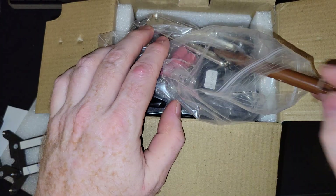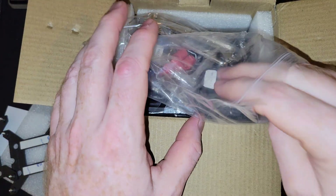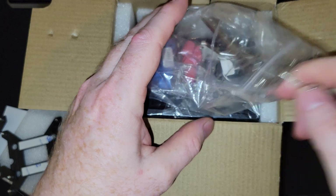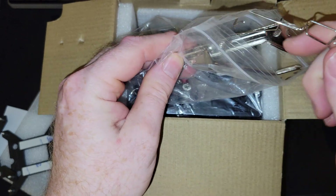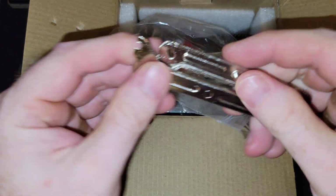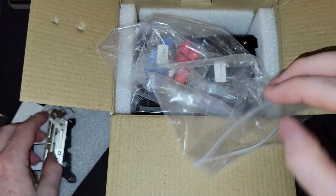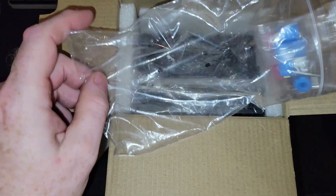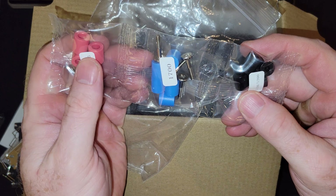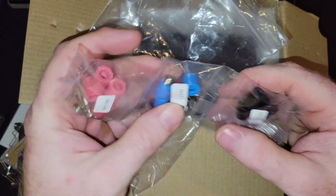Thermal paste looks like TF7 or TF4 — we've gotten a couple of those. Fan brackets — they've included two of those, the brackets that help mount it. They've also included all the different spacers: AM4, AM5, 1200, 1151, and 1700, plus four screws.